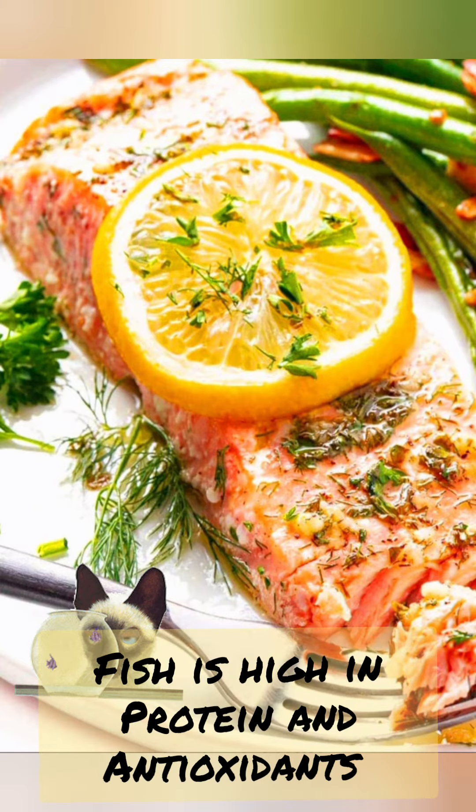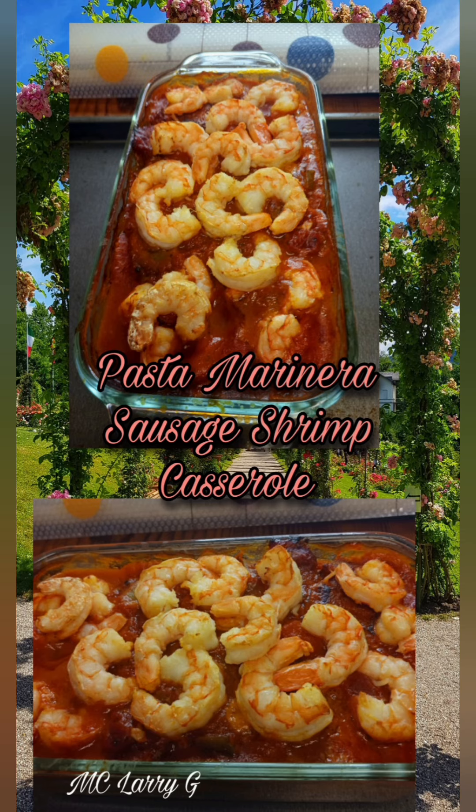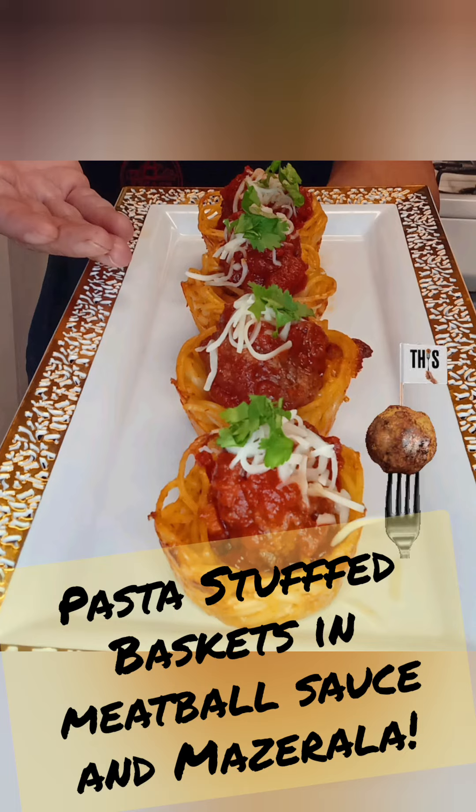Fish is high in protein, especially high in antioxidants, which our body loves. Shrimp and pastarilla. Mmm. Pasta stuffed baskets in meatball sauce and mozzarella.